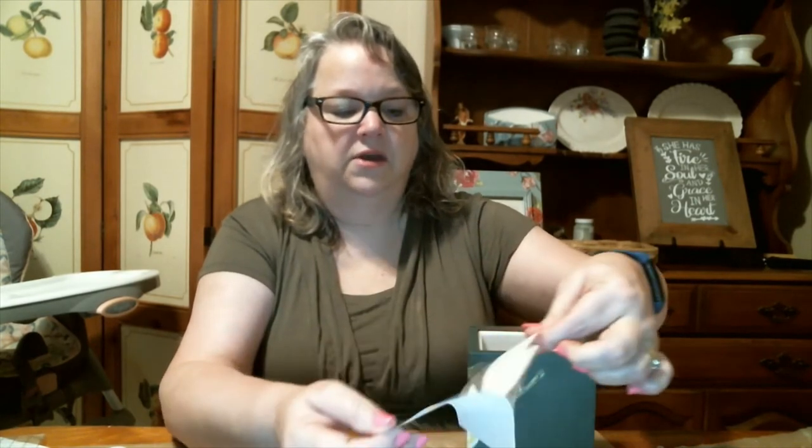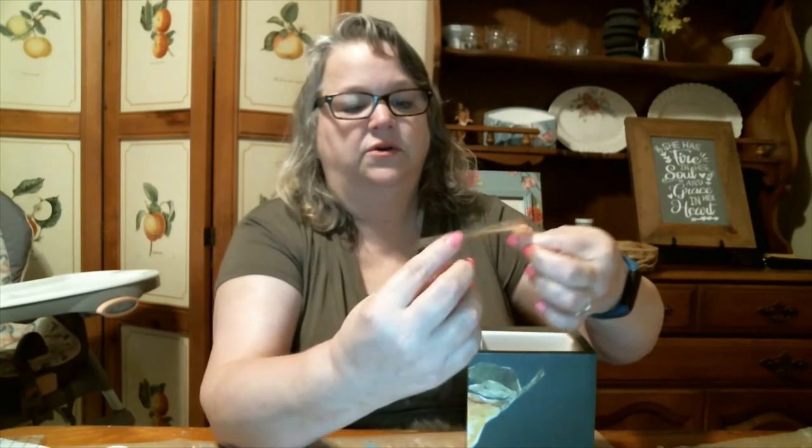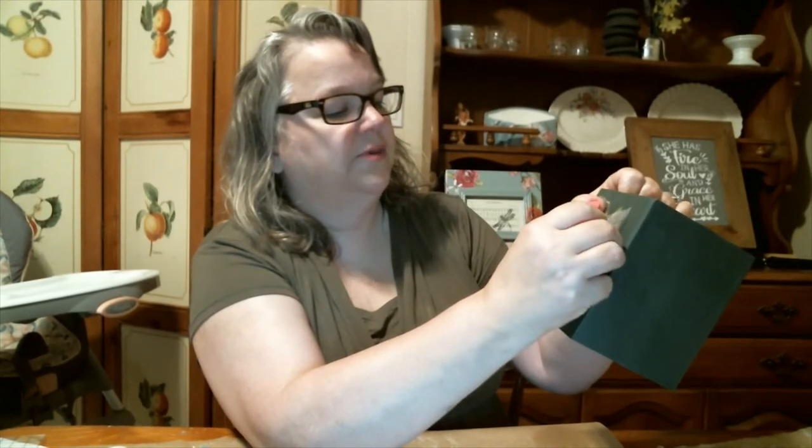Now we take our other pieces and figure out where we want them to go. This lemon wraps around and I'm thinking we're going to add this other one kind of right here. When I peel this backing paper off, I'll be able to line this stem up with the stem that's already on here. Peel it off, being careful not to touch the back of the transfer. We're going to line it up so that the stem on this touches the stem of this one, and you can just overlap it a little bit. So now it's on — I'm rubbing over it with my finger, that just sticks it temporarily, and then we'll burnish it with the tool.